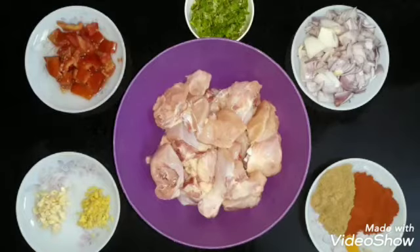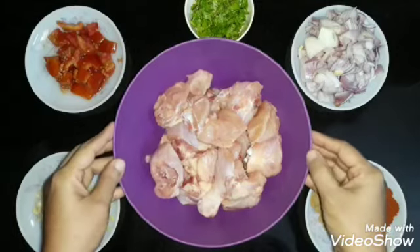Hi, hello friends, welcome to my channel. I am doing a little bit of chicken roast.